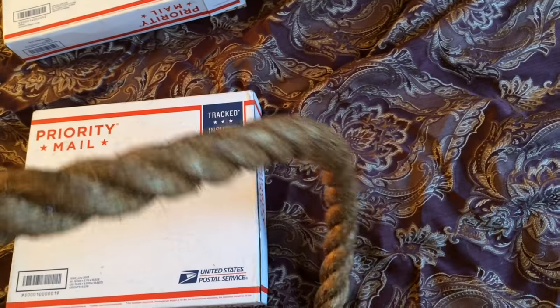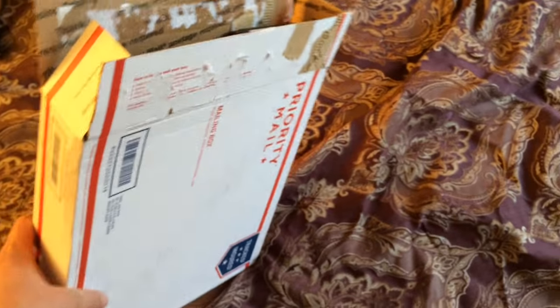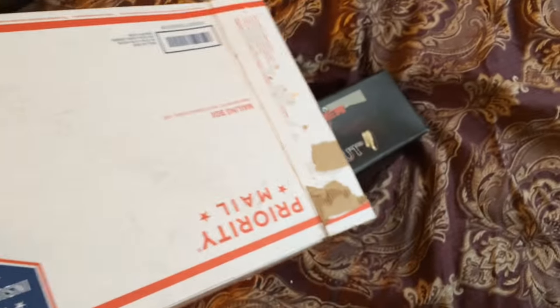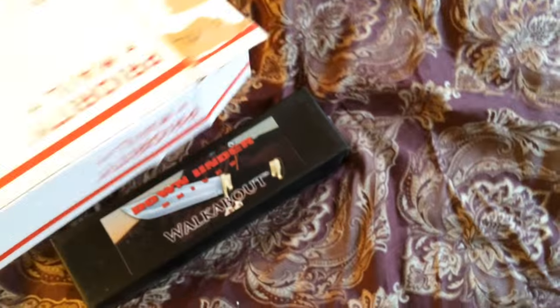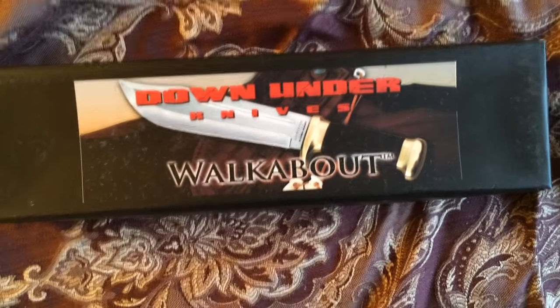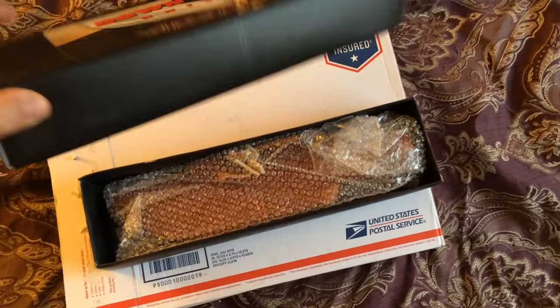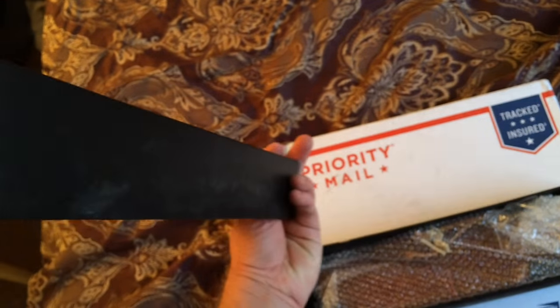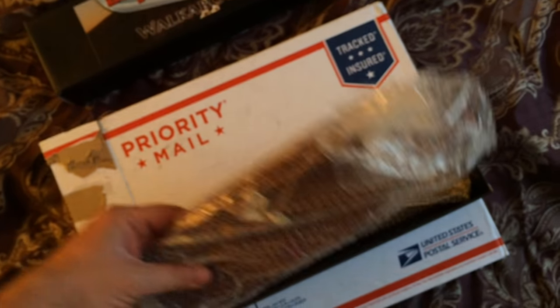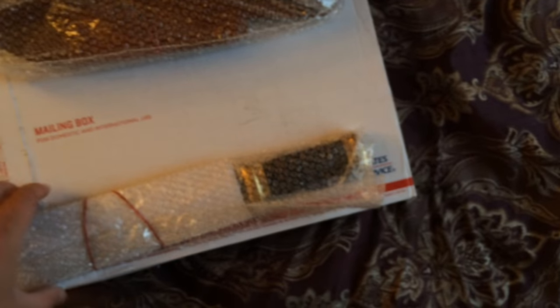That's the one and a half inch manila rope. Now let's get to the real unboxing here. We got this open — it says Down Under Knives Walkabout. This is the lid. This is what you get inside. Apparently the knife and the sheath are packaged separately, so let's get these open and see what we got going here.